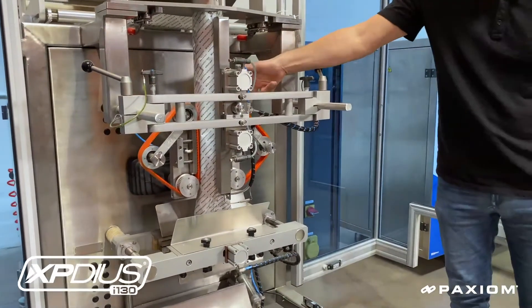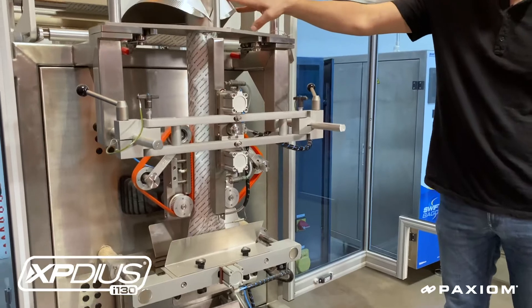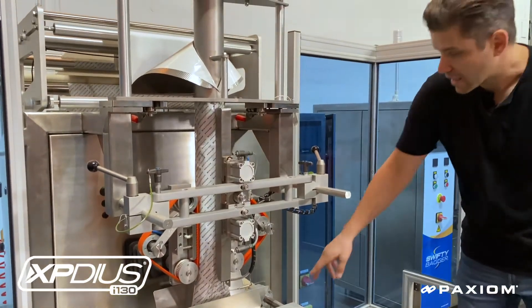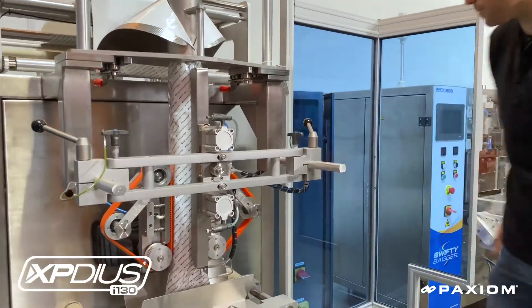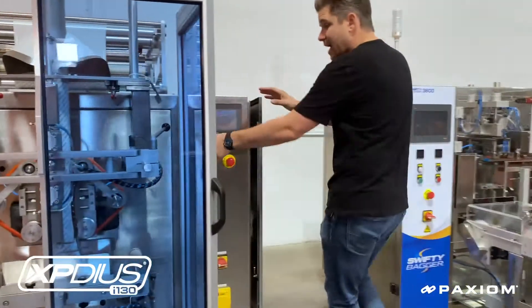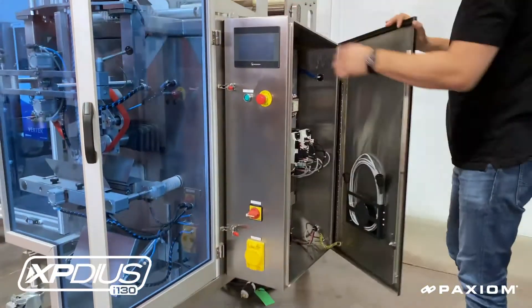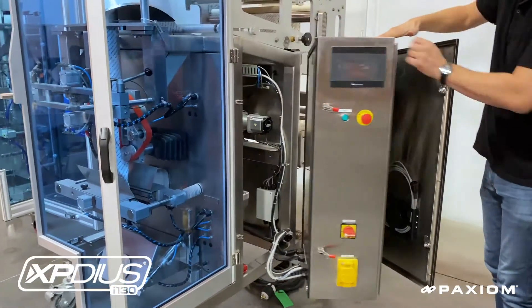It includes tool-less removable pull belts, vacuum pull belts, tool-less removable forming tube and easy to access sealing jaws. The machine is built with a complete stainless steel frame and has convenient features like dual access of mechanics and separate access to electronics.